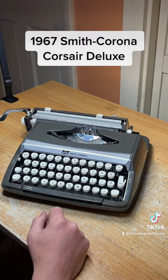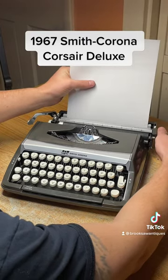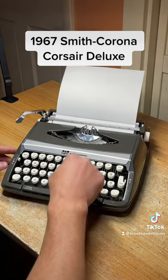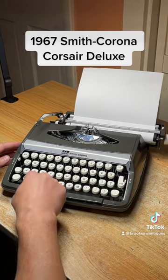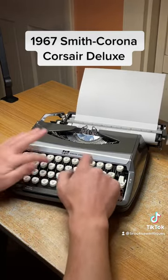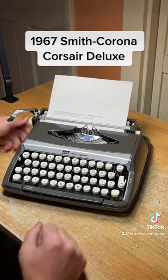But it does work. Let's type — backspace looks good, paper tray works. As you can see, all the keys type perfectly and none of them stick. Very smooth typer — I like this typewriter, it's fun to type on.